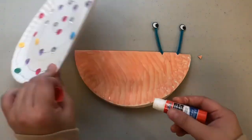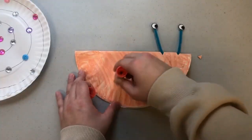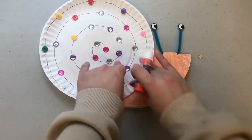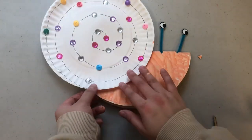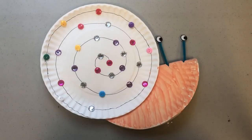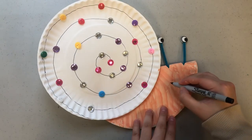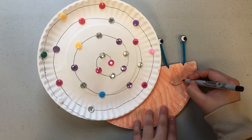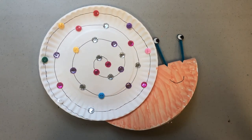Now taking the spiral decorated paper plate we're going to be gluing it onto the body of the snail so that we can create its shell. Now this last step is totally optional but you can give your snail a little smile — using a pen we're going to draw a little line for the smile.